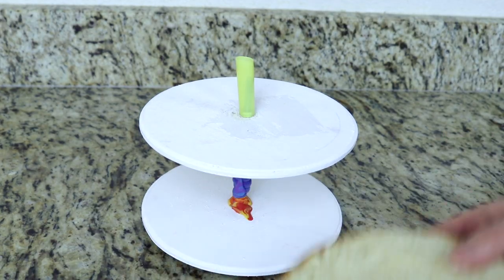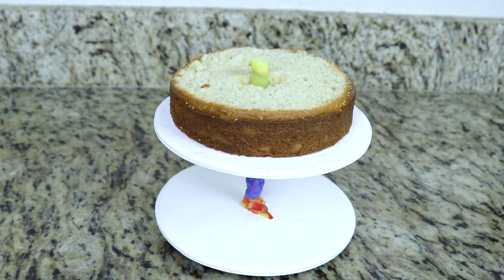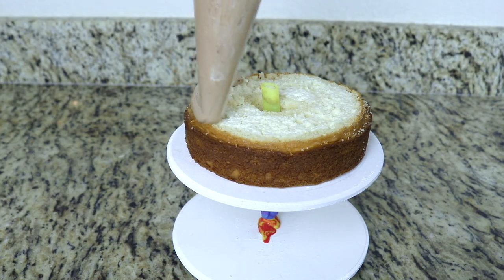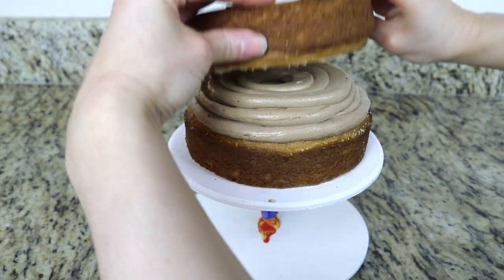Now I'm going to go ahead and add my first cake layer onto the cake board. Then I'm going to fill this with some delicious chocolate buttercream and then add the second cake layer on top.